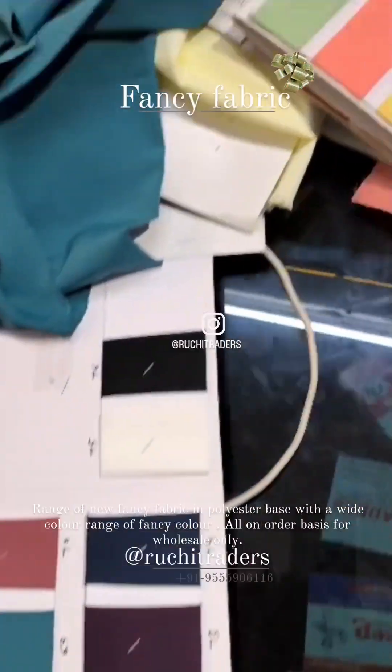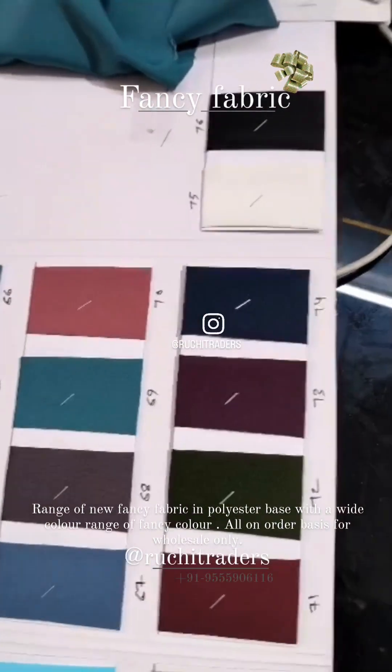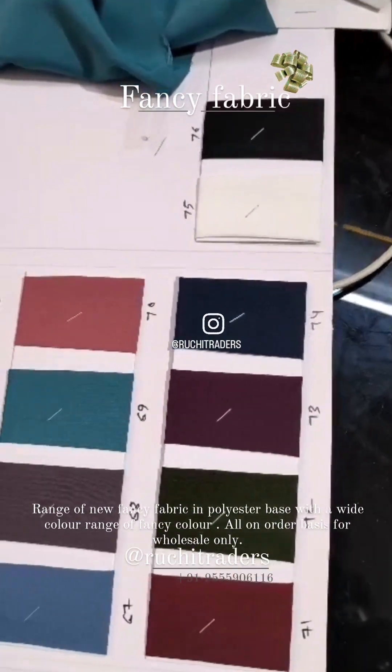So all these fabrics which I have shared are what I understand to be equal to the fabric in the video which you showed me. Thank you.